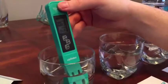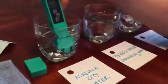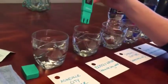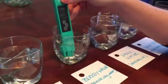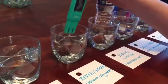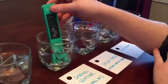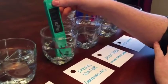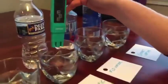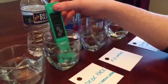Measuring Asheville city water, we get 63 µs/cm — a high metallic salt content. The charcoal-filtered Berkey water measures 56 µs/cm. The spring water from the North Carolina mountains measures 4 µs/cm, which is below the average acceptable level of 5.5. Deer Park water measures 6 µs/cm, slightly above the average.